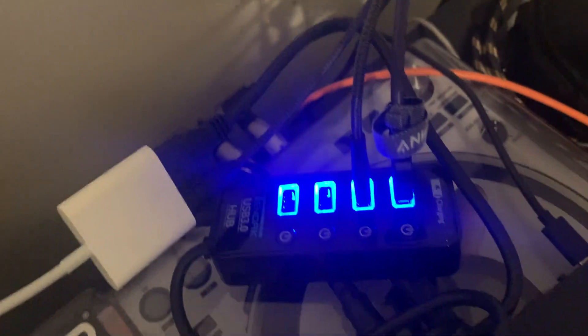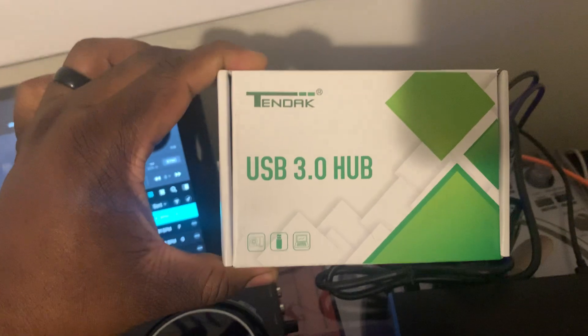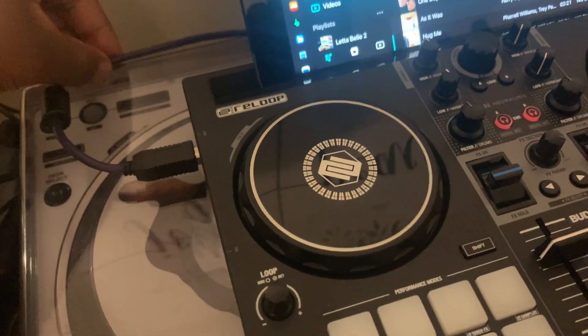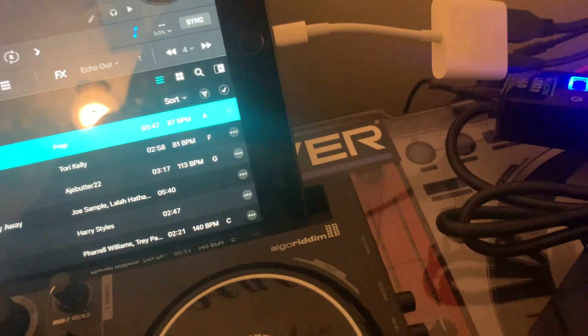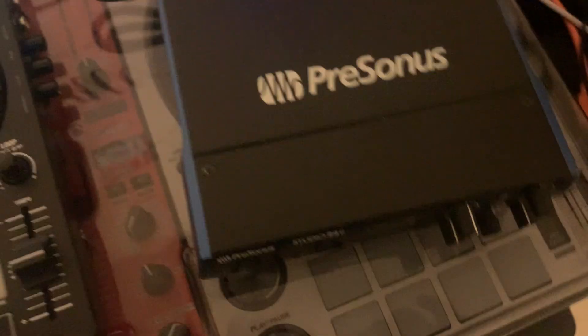It's pretty affordable and there are tons of options as well. Starting from here, you connect the ReLoop Buddy into the USB hub, which of course is powered. You also run the Presonus into the USB hub, right there.